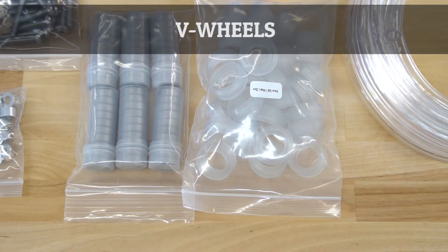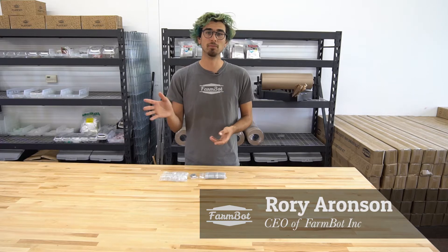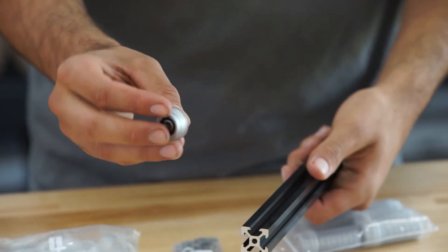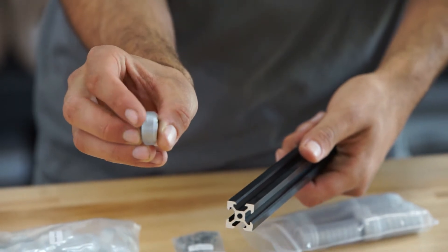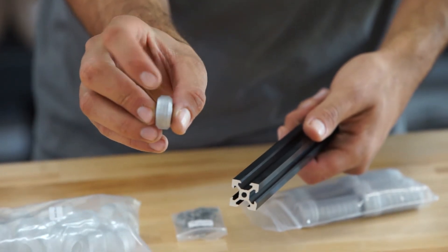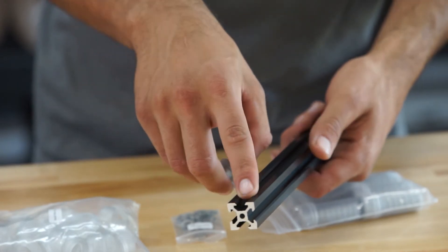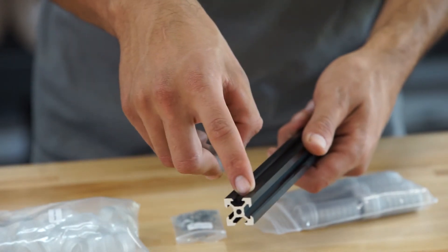FarmBot moves around in the X, Y, and Z axes by using V wheels, and these V wheels move along the aluminum extrusions. These wheels have a V-shaped profile — you can see right here that both edges are chamfered, and that chamfer corresponds to the V-shaped profile of the aluminum extrusions.